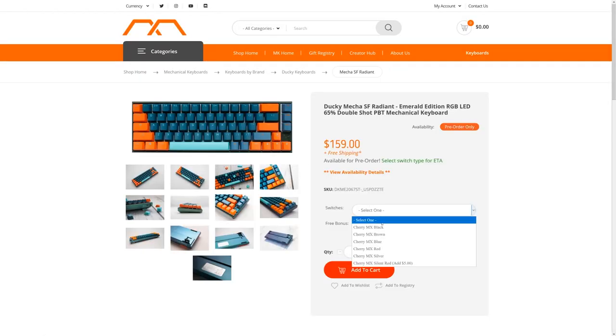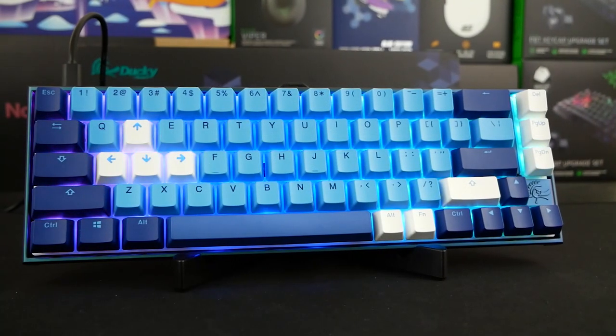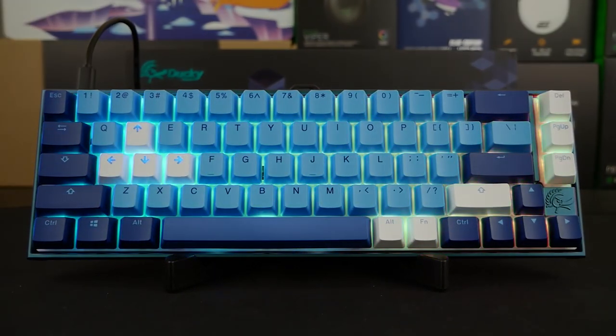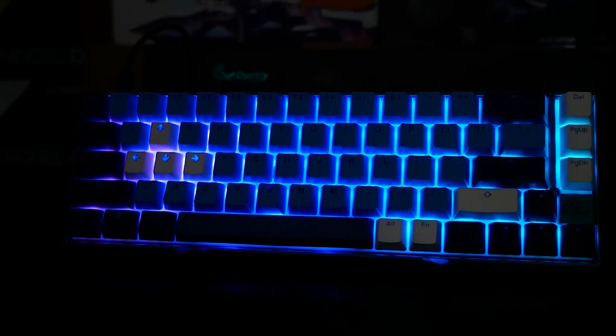If you're interested in this keyboard and want to support the channel with your purchase, you can use my creator code LILRICEMUNCHER at mechanicalkeyboards.com. If you enjoyed the video or found it helpful, hit that thumbs up button and support the channel by subscribing. For any questions, drop a comment below and I'll get back to you as soon as I can. Thank you everyone for watching — I'll catch you guys on the next one. This is LILRICEMUNCHERGAMEN signing off.